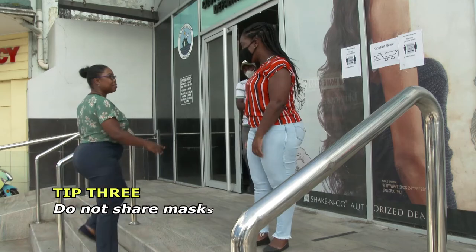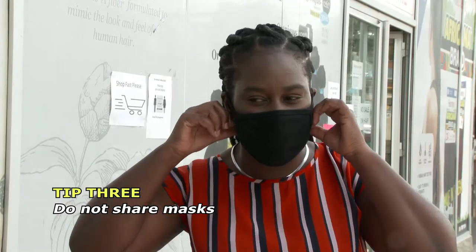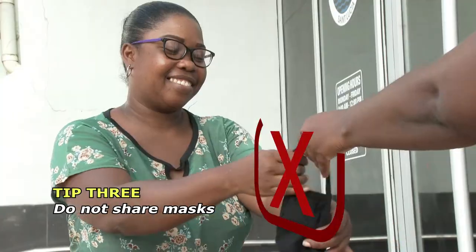Do not share your mask with others. Your mask should not be taken away from your face and given to others for their use. This contributes to possible spread of infections.